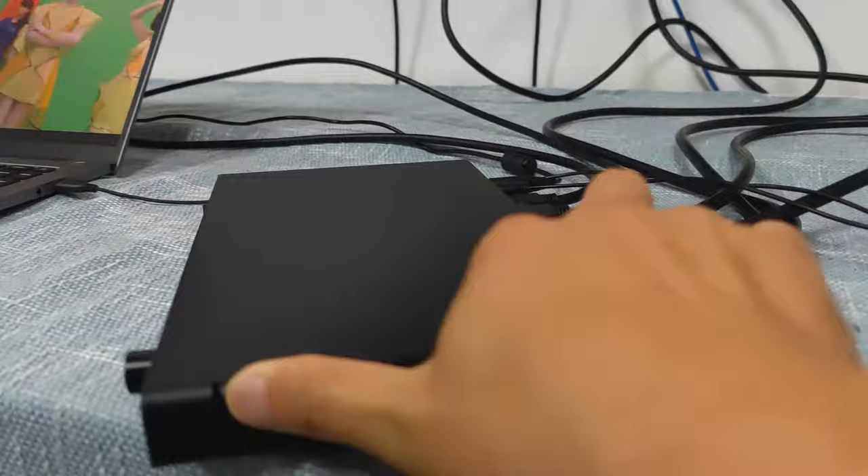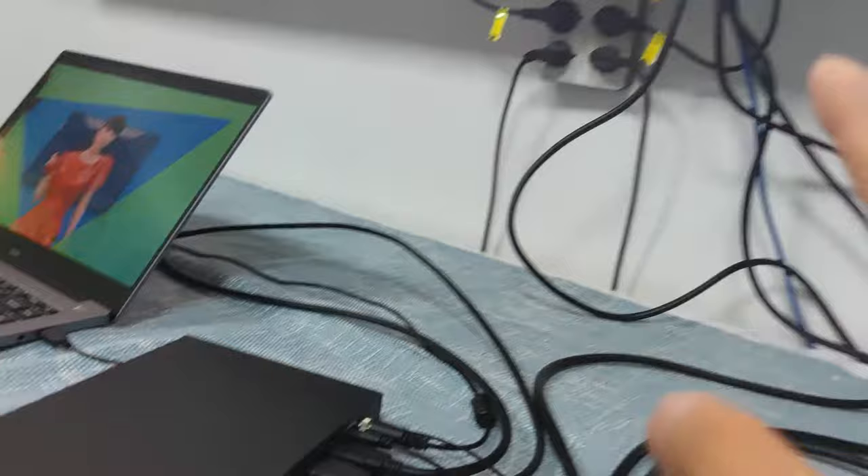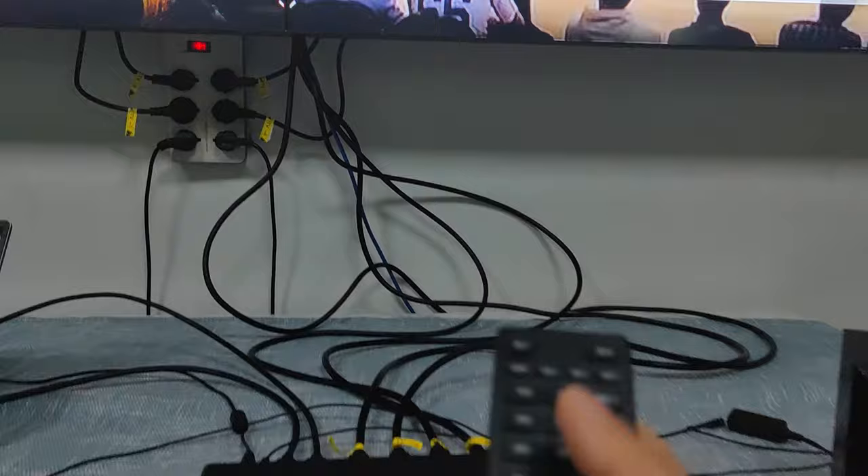This button is for the volume. On the back side of the video controller we have two HDMI inputs, ODD embedded, the power supply, and four HDMI outputs that connect to the 2x2 video wall.